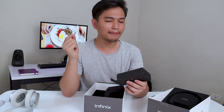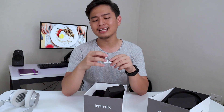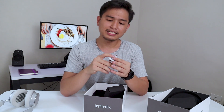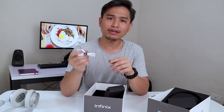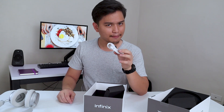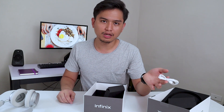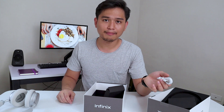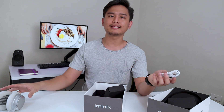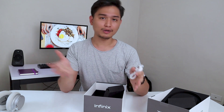We have here the micro USB. A lot of you guys might say, hey it's 2019 — why are you still using micro USB and not USB Type-C? Well, first of all, it's $30 — you can't complain about that. And second of all, I think this was made around late 2017 or early 2018, so USB Type-C wasn't really that big back then, but it was around.